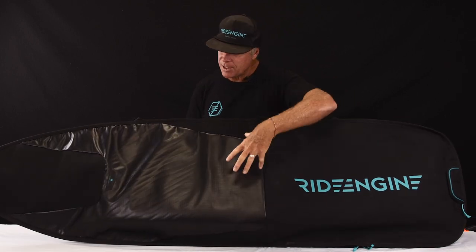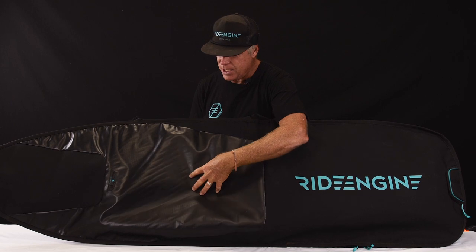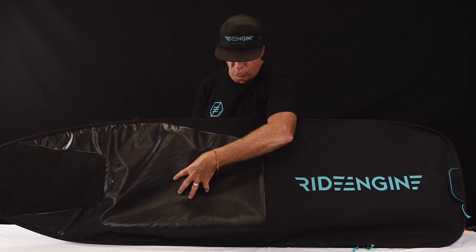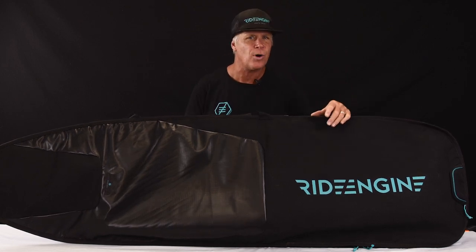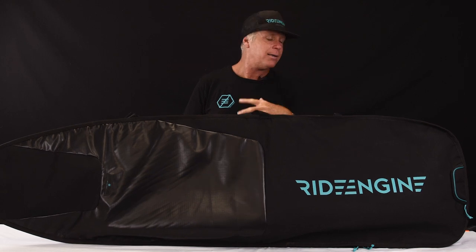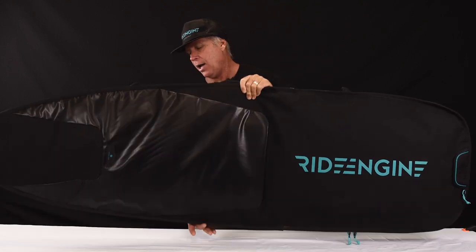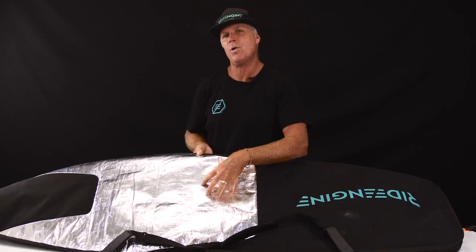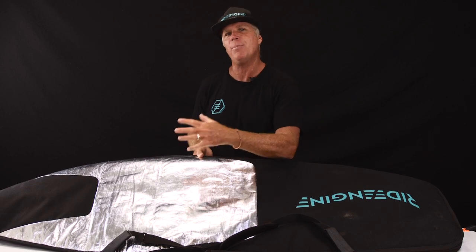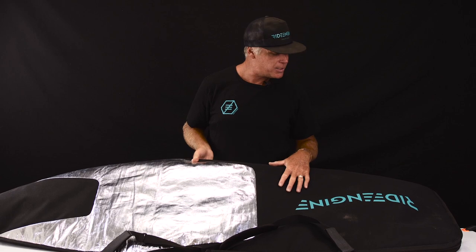Let's start off with some of the materials here. We have great construction starting out with a TPU weather resistant coated ripstop. The majority of the bag is built with a 600D ripstop which is highly abrasion resistant and lightweight overall, making it easy for transportation. On the back of the bag we use a highly reflective material — between sessions you put your board in the bag, place this sun side up, and it'll reflect a lot of heat away, keeping the inside nice and cool.